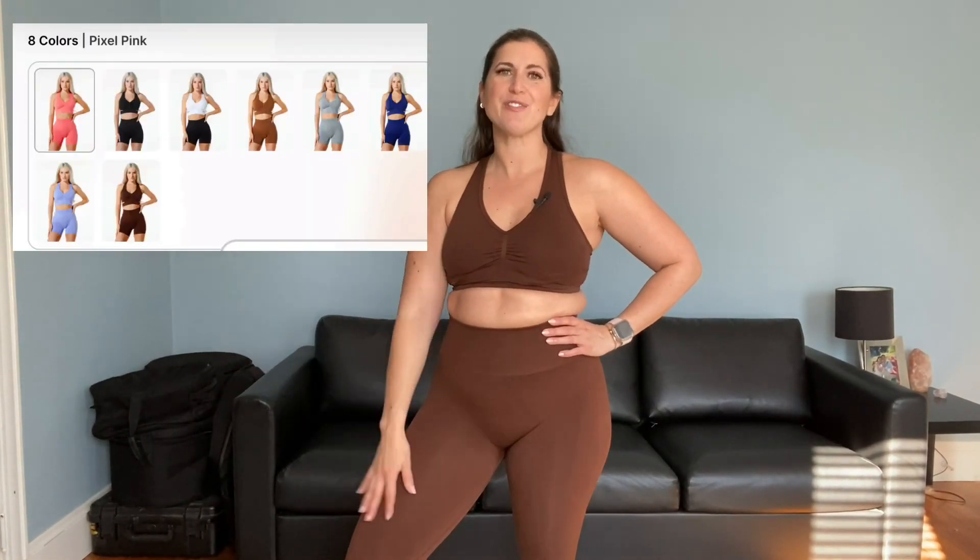So let me know down below which color is your favorite. There were other colors, so I will post on the screen a screenshot of all the colors they offered — tell me what is your favorite. I really hope you enjoyed this video. Make sure to give it a like, subscribe, and I'll see you in the next video soon. Have a great day. Stay positive.